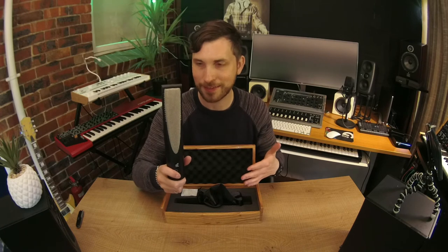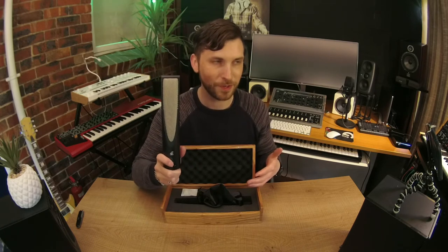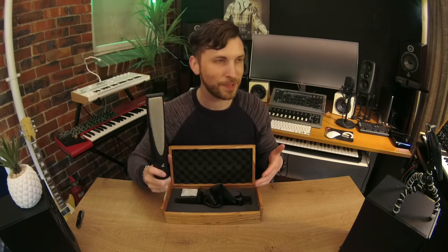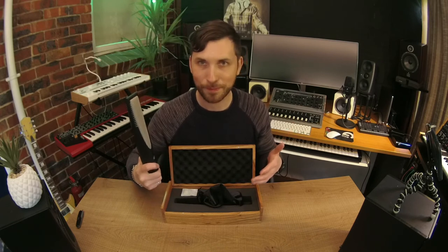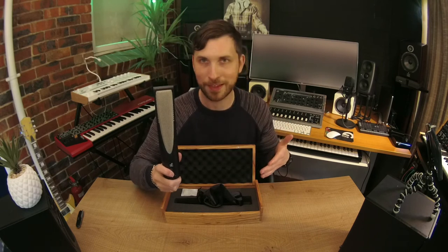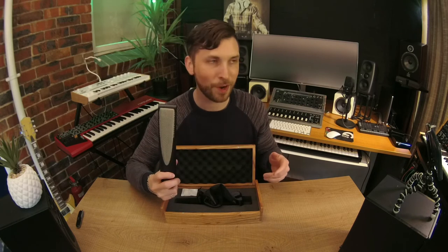I cannot wait to test this and hear it out. This microphone is perfect for recording in front of amplifiers, perfect for guitar sounds and instruments. If you want to get a natural sound that will blend into your mix easily, then use one of these. This is the absolute bee's knees for recording, and you want to get that ribbon microphone sound.